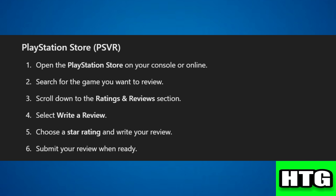Step 1: open the PlayStation Store on your console or online. Step 2: search for the game you want to review. Step 3: scroll down to the ratings and reviews section.